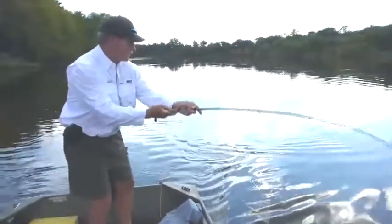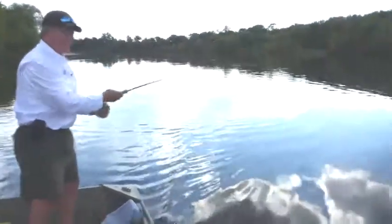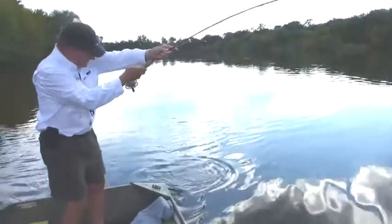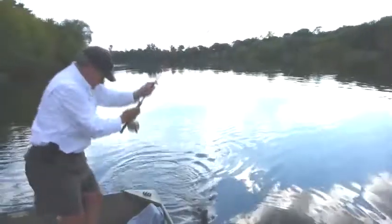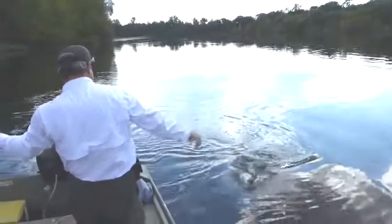Hey folks, Brad Miller, FlyBass.com. We're fishing in Mississippi today and we're using a lot of different things. It's one of those days where we just can't really find one thing that works really good.